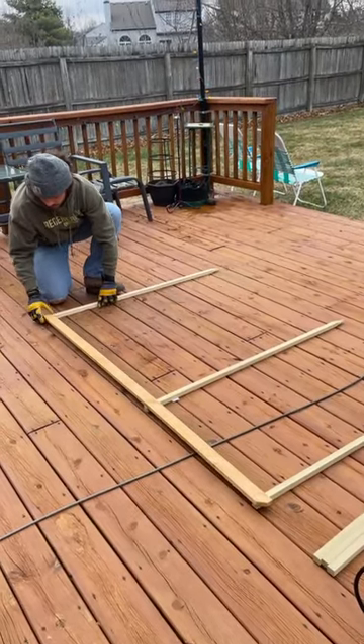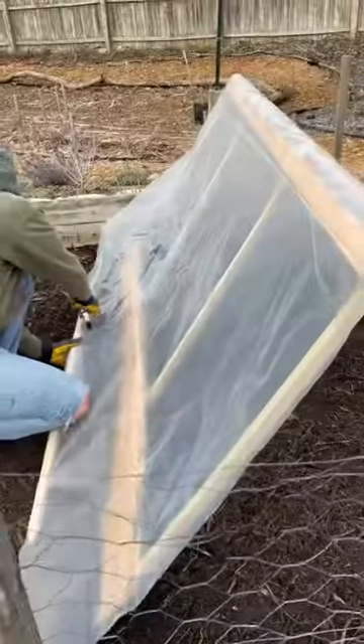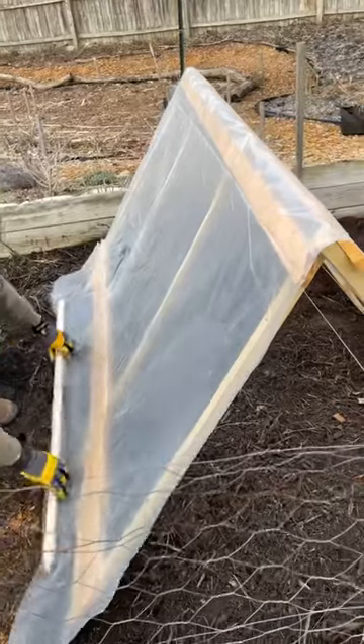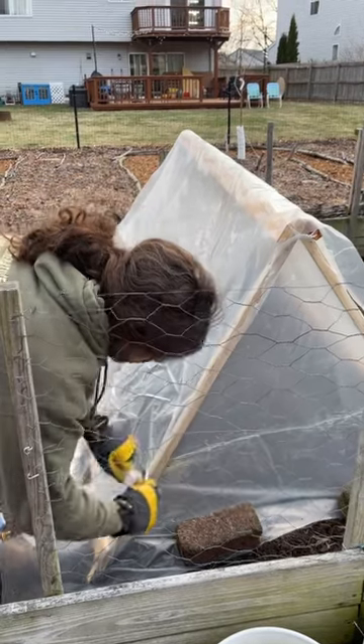We used fence pickets and wood garden stakes to make an A-frame structure that we put in the middle of the garden bed between our footpaths. We then used 6-mil construction plastic we had left over from winterizing the chicken coop to cover the frame.